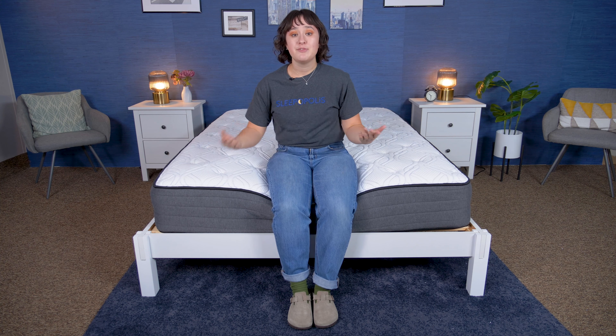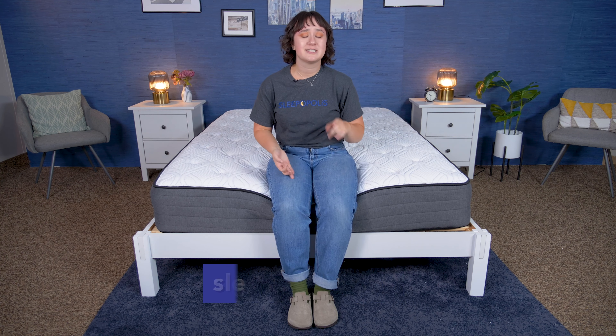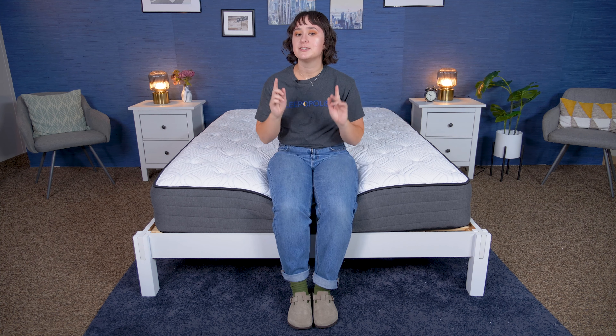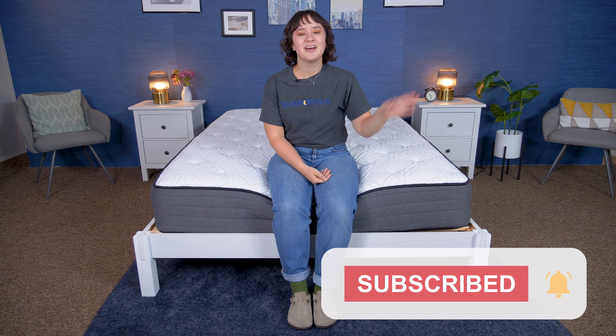Alrighty, folks, that is it for today's review of the Helix Wood Bed Frame. Hopefully you found this review helpful and this bed frame might be a good option for you. If you want to learn more or see more great options, click the link in the description or head over to sleepopolis.com — we have a ton of reviews, sleep health information, and exclusive coupons you might want to check out. Don't forget to hit that subscribe button before you go, and I will see you next time. Bye!